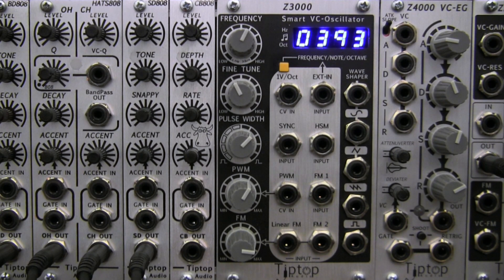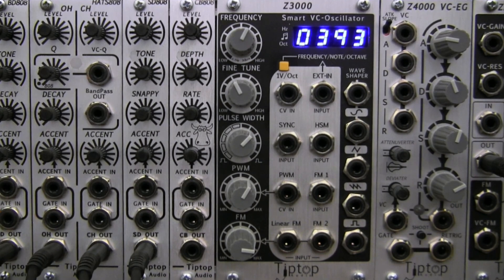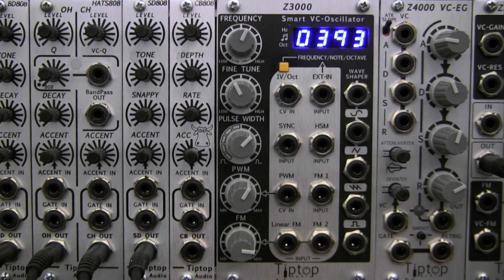Welcome to another edition of Profile. Today we are taking a peek at the Tip Top Audio Z3000 Smart VCO. It operates as an analog VCO but can display on the screen the current pitch in terms of frequency in hertz, musical notes such as C, D, E, etc., and also a special octave mode that shows which octave range your pitch is currently operating in. Overall, these features allow you to easily stack multiple Z3000s to produce chords or any other combinations you can think up in no time flat.